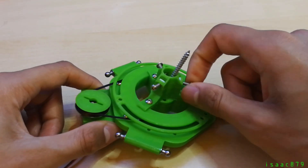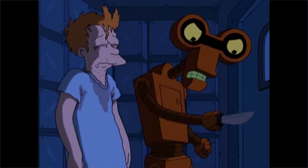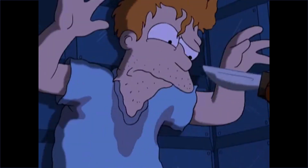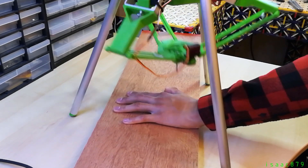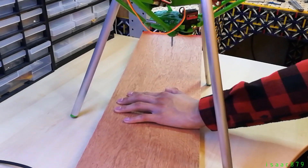This seemed like a bad idea, so I did it immediately. Now stand back — I gotta practice my stabbing! [victim]: No! Please! Help! Stop it! Please! No!